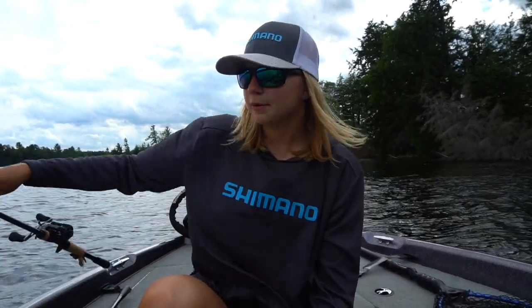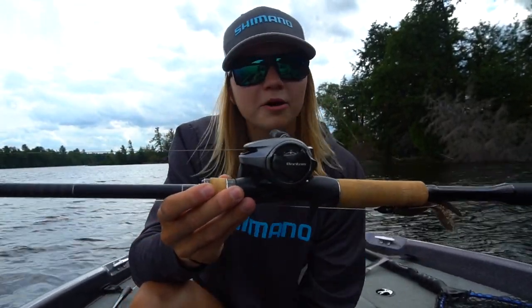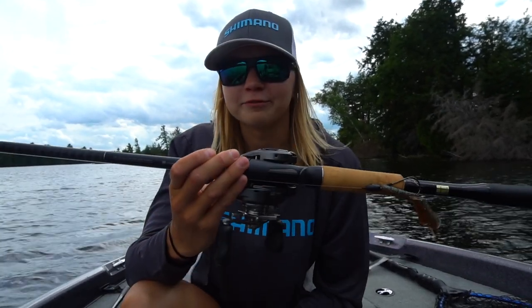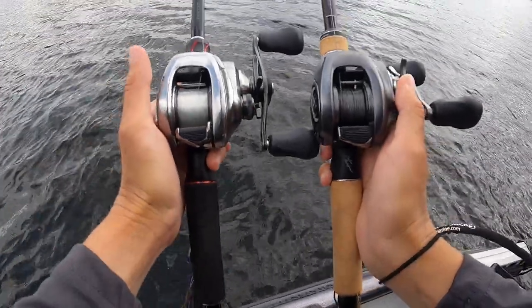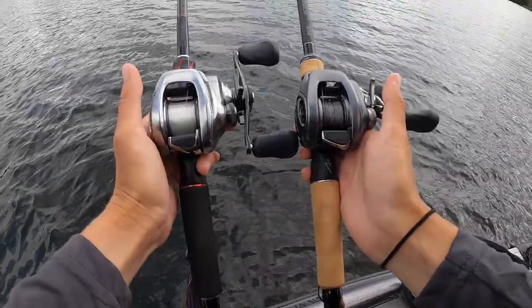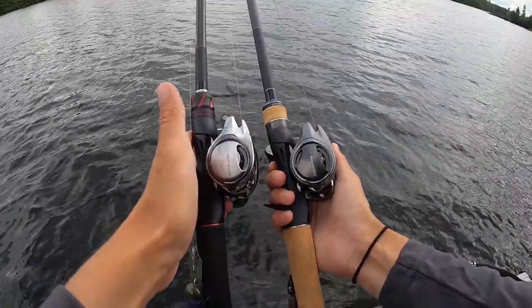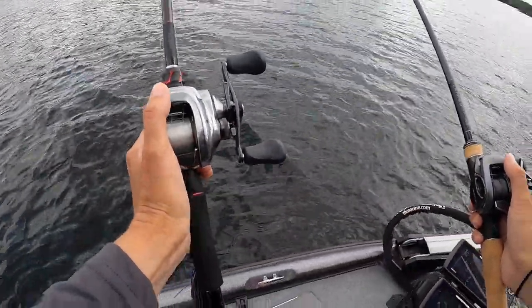Alright guys, so we talked about the technology in the new Bantam, talked about its specs, and compared it to the 2018 model. Now we're going to take it out on the water and hopefully catch a couple of fish — let's see how it performs. As you guys can see, here's another side by side of the reels. The frame is pretty much the same with just a couple of design differences, but the core solid body is pretty much the same, which I'm not complaining about because this reel has been a heck of a reel.